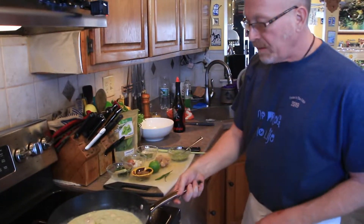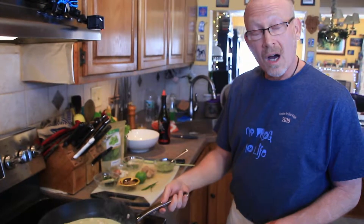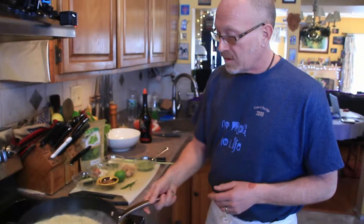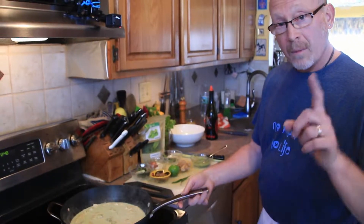We're going to let this simmer. When the chicken is 165 degrees internally, or a little bit higher, you know it's done. We're going to put a lid on it and we'll be back in a minute.